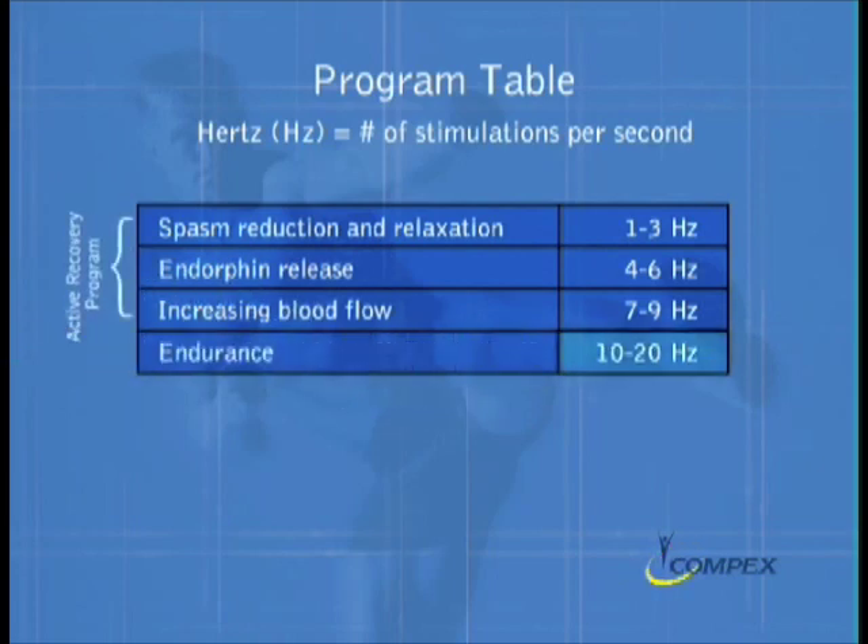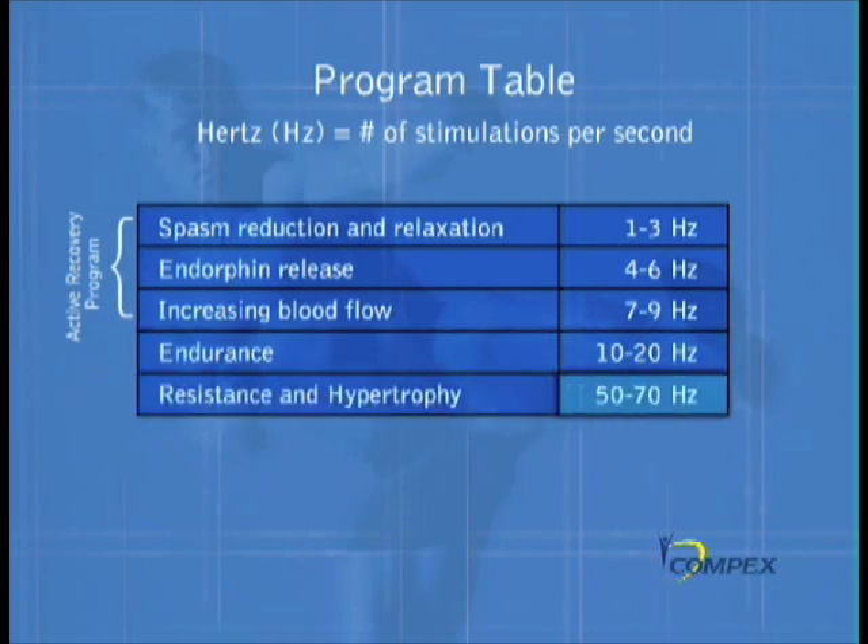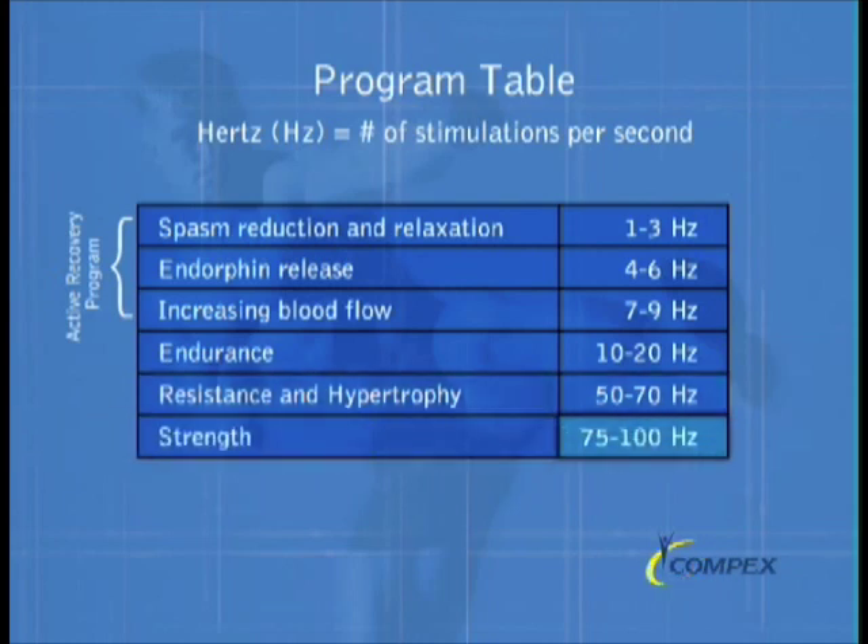At a higher 10 to 20 hertz, the body's slow twitch fibers are activated and worked — this is the signature of the endurance program. At 50 to 70 hertz, both slow and fast twitch muscle fibers are recruited, and this encompasses the resistance program. As you increase to between 75 and 100 hertz, the slow twitch fibers are overloaded and stop firing, and only the fast twitch fibers are activated — this is the Compex strength program.